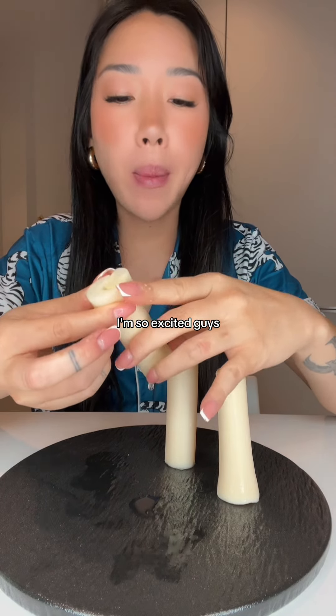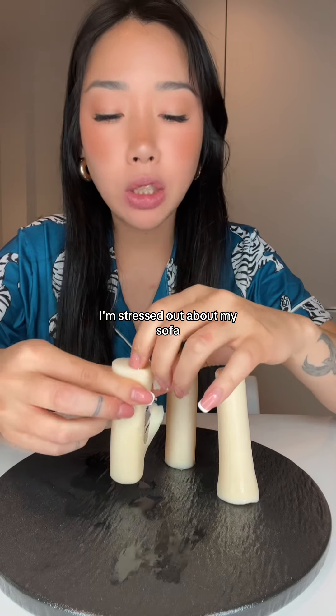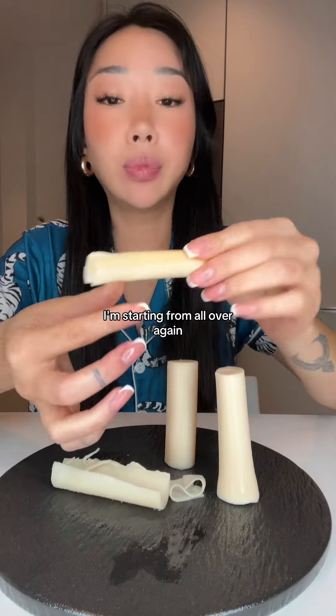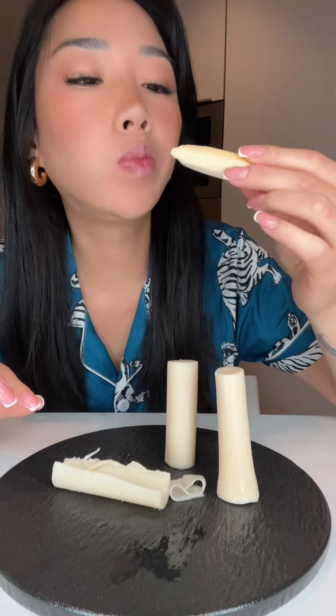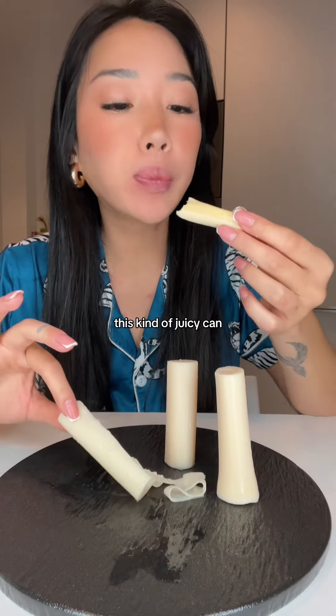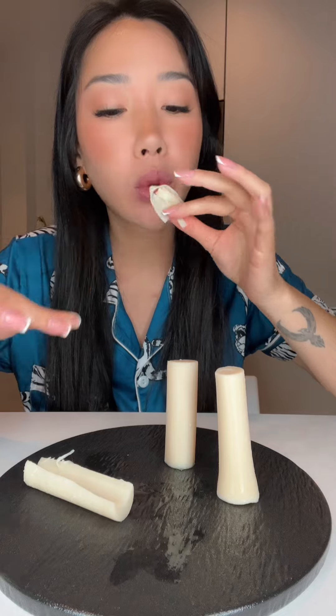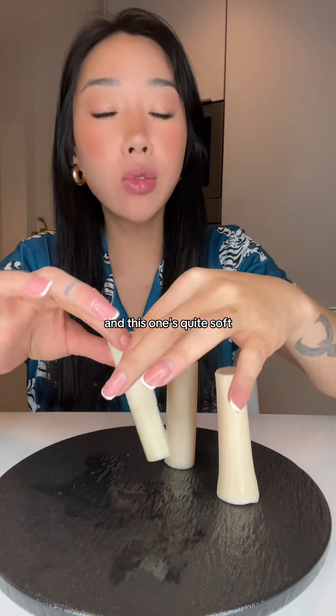I'm so excited, guys. I'm stressed out about my sofa — I'm starting all over again. This one's kind of juicy, because recently they've been crunchy, and this one's quite soft.